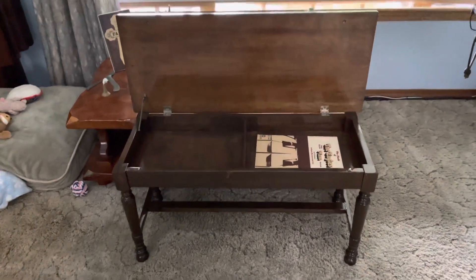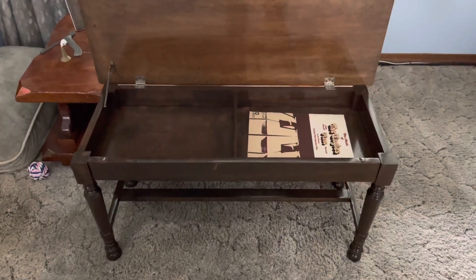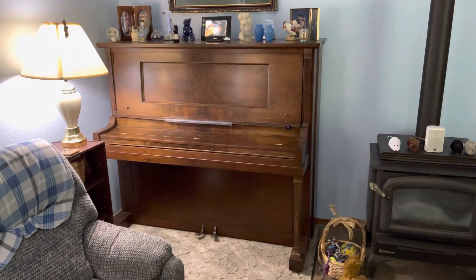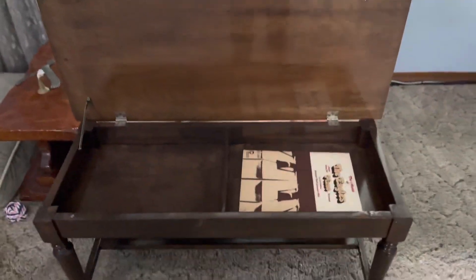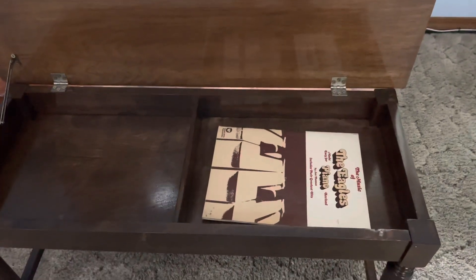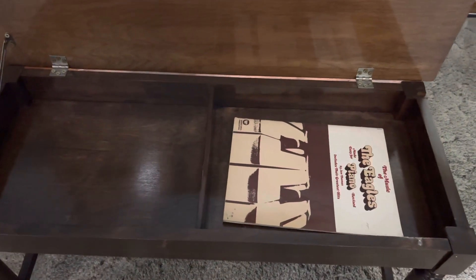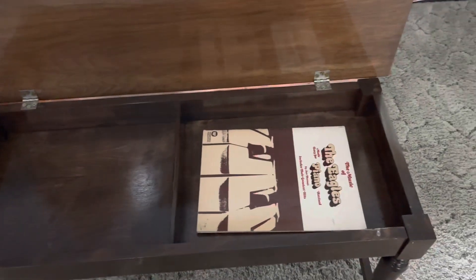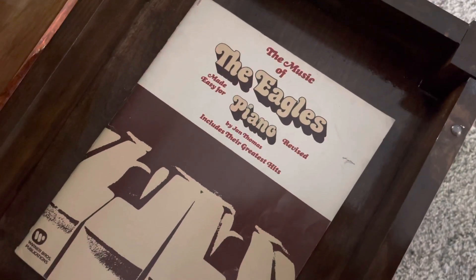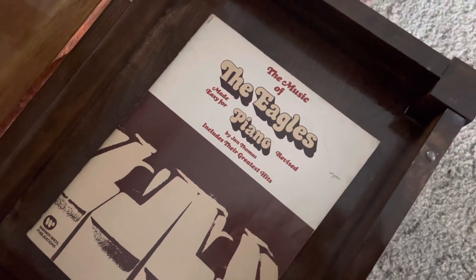Check this out — I just got done putting this thing back together. It's a piano bench for my grandma's old piano, and both have had their finishes redone. I restained them and re-clear coated them. She had put some antiquing junk on them back when they were new, which absolutely ruined them in my opinion. I've got an Eagles piano book — I have no clue how to play piano, but I think I can mess up Peter Peter Pumpkin Eater. Anyway, I got it pretty shiny, looks all right.